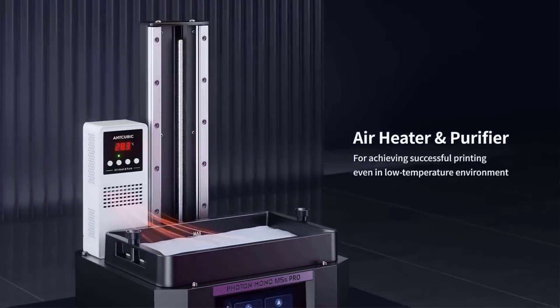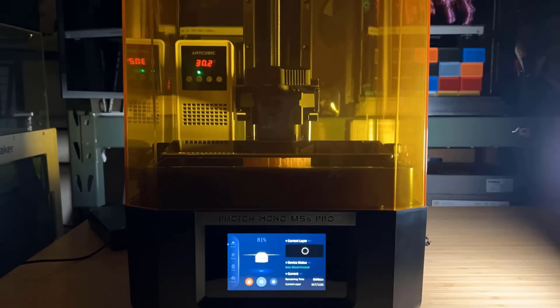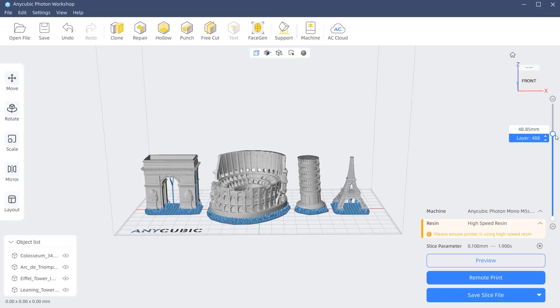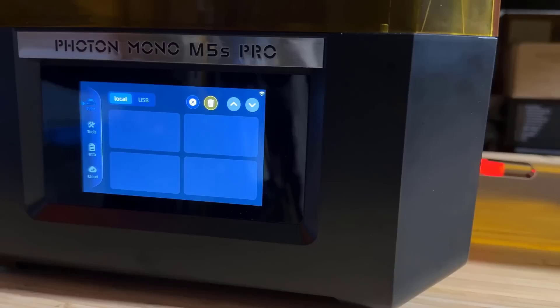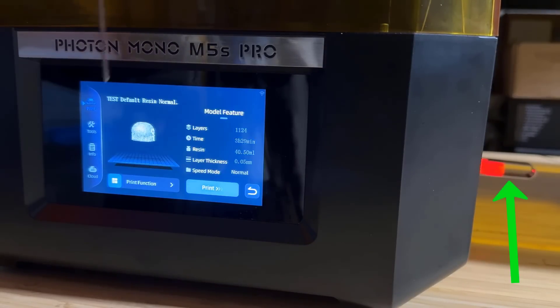It comes with an air purifier and heater which can set the maximum temperature to 40 degrees Celsius. It comes with cloud printing with the Anycubic Photon Workshop as their slicer, and it also has a mobile app for print monitoring. If you're not a big fan of cloud printing, you can print completely offline using the USB drive.